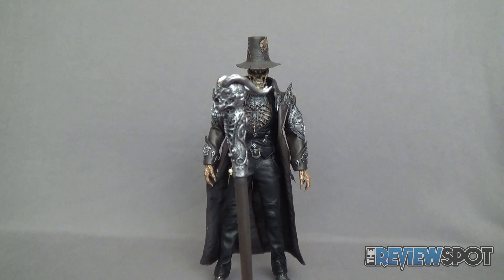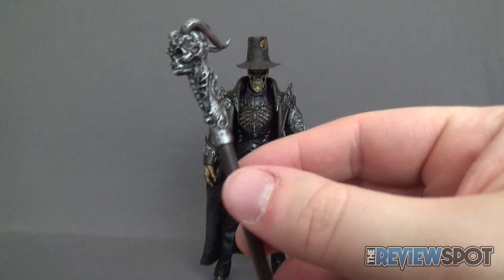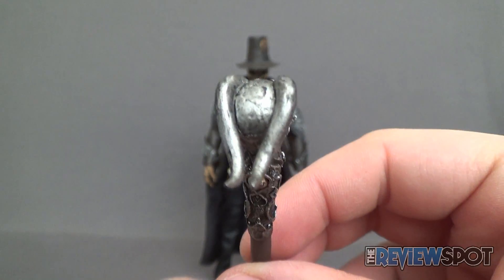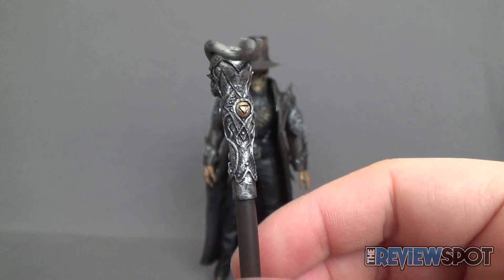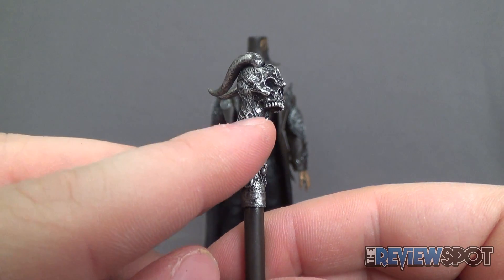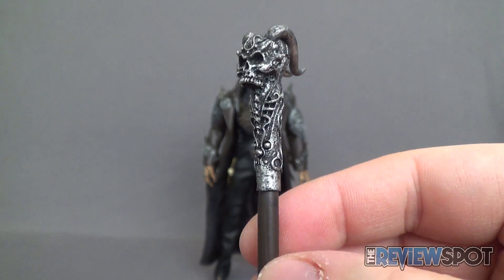He also includes a very cool looking cane — majority brown with a darker silver tip and a really nice skull head at the top, depicted with cool ram horns coming out from the top, with some gold accents as well. There's also a darker wash applied so recessed areas like the eyes, nose, and under bridge of the jaw are shaded out, making the detail shine a little more.